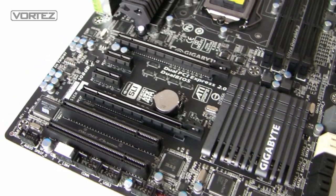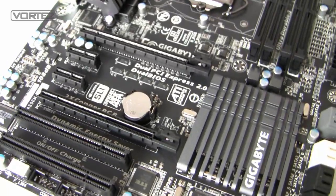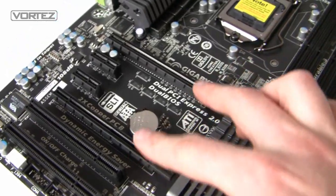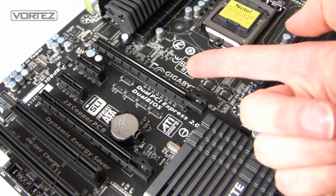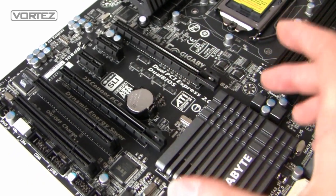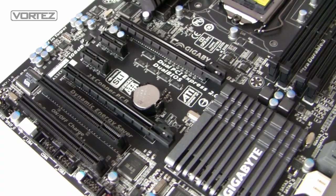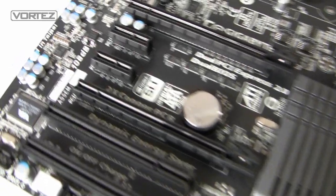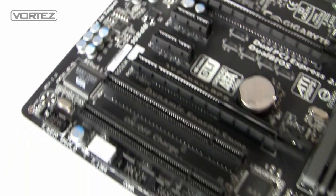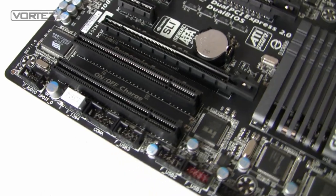Looking at the PCI Express slots, we might not have 3-way SLI or Crossfire, but we can install SLI and Crossfire via two cards. The top slot runs at 16x, and the second at 8x — though if you use a dual graphics card configuration, the bandwidth drops down to 8x each. We've also got two 1x slots and two legacy PCI ports.